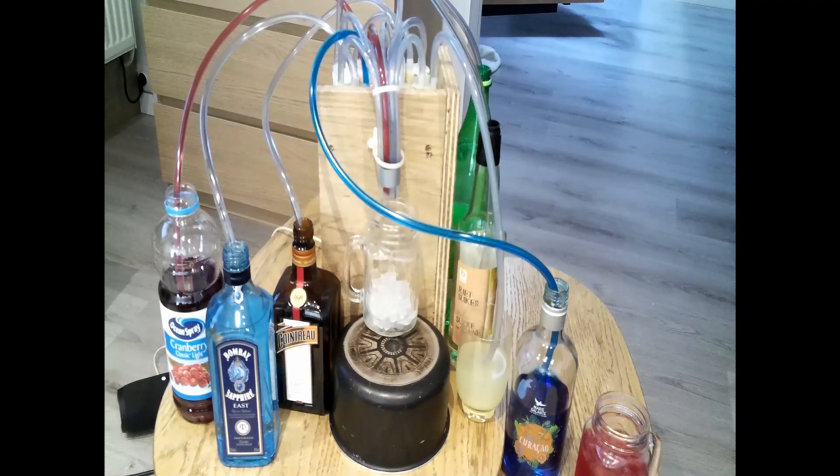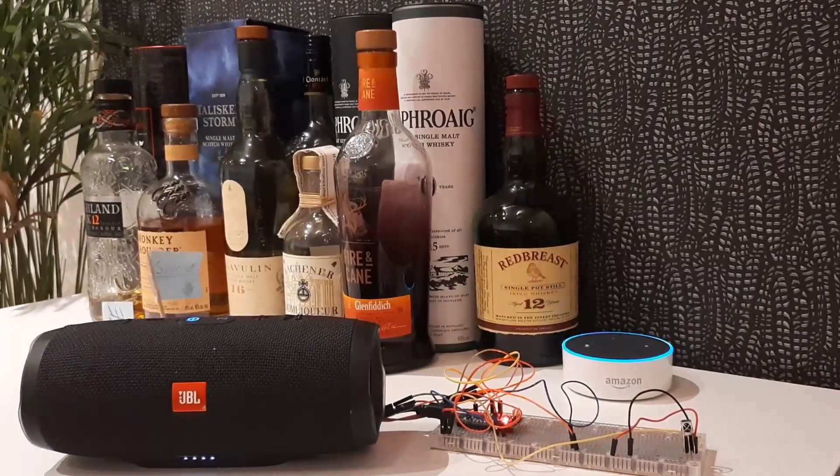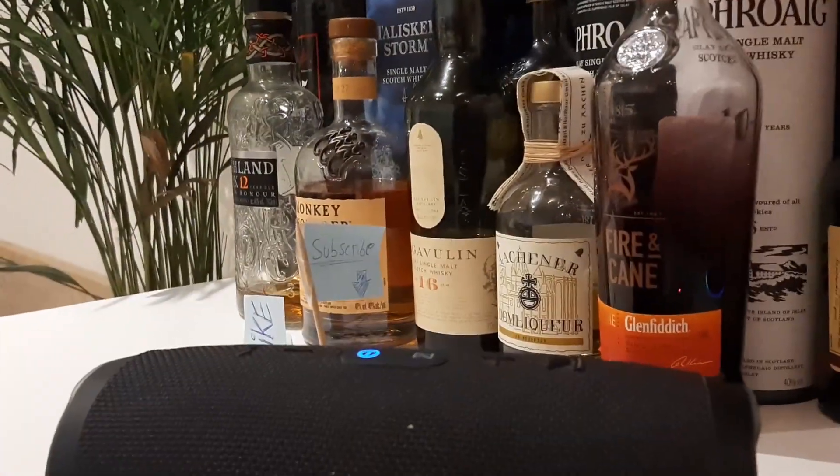I will link two videos describing how to set up this method using either the Alexa or Google Home app. I'm also planning to upgrade the cocktail maker I made previously to be controlled with Alexa using this method. In my next video you will see the finished cocktail maker demonstrating the portable aspect of it. If you don't want to miss that video or any future videos, please consider subscribing. I'll see you next time. Bye.